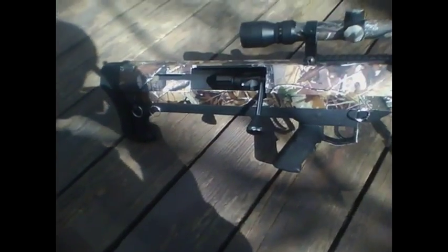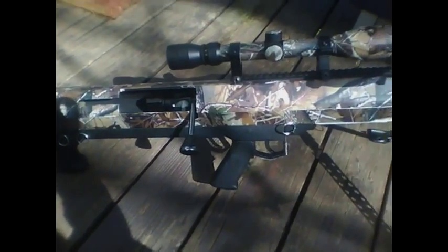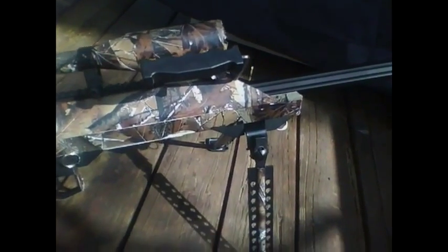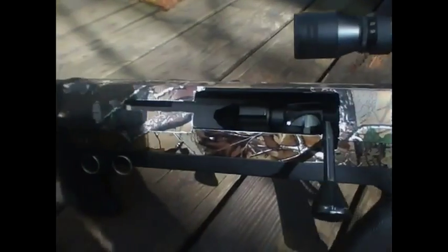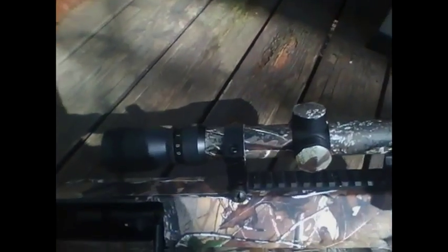Hey YouTube, Airsoft Login Mode here. Just giving you a quick video on my Barrett 50 cal. I'm out here so you can kind of get a better view of it. It's completely camouflaged - both sides, the scope, the rings on the scope, even there's a strip on the bipod with the flash hider done.